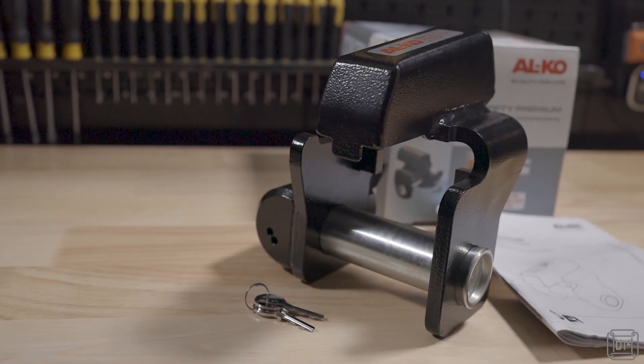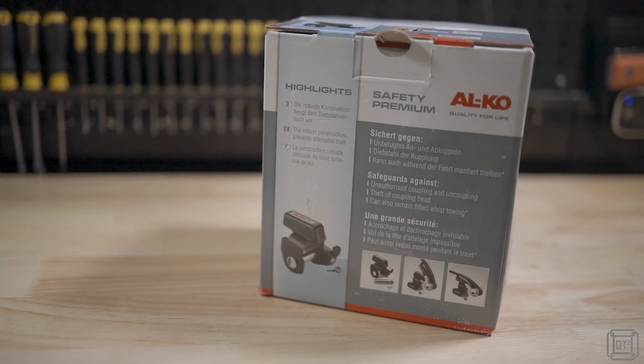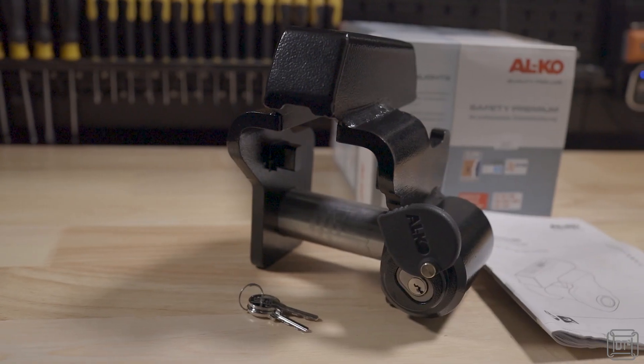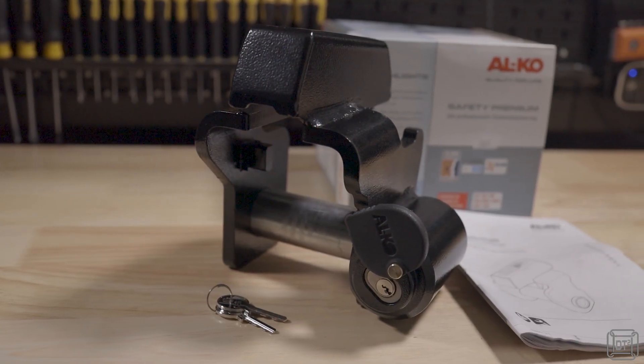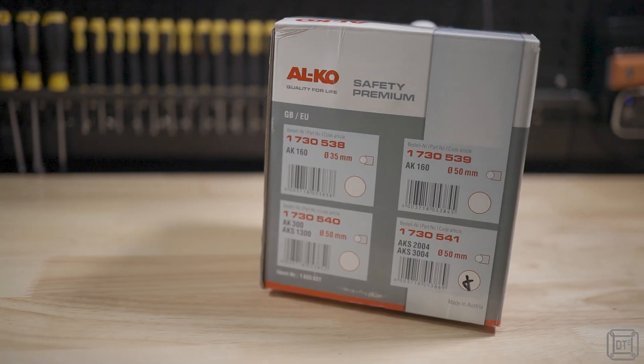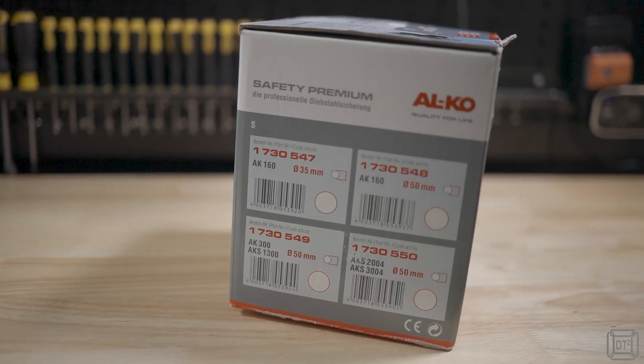The Safety Premium comes in a simple cardboard box with some photos, basic information and the all-important Sold Secure logo. There's no plastic packaging, and inside you'll find the lock, two keys and a multi-language instruction booklet. On three sides of the box there are 12 different hitch options listed, so make sure you pick the correct lock for your specific caravan hitch.